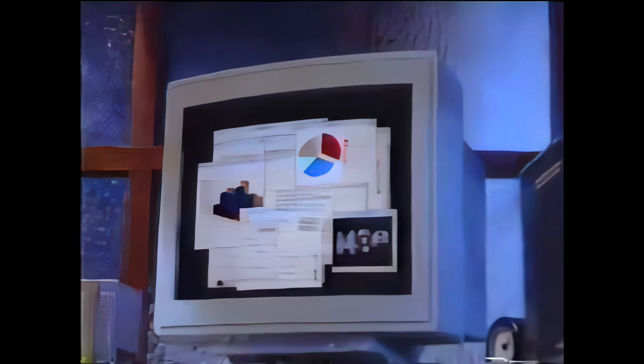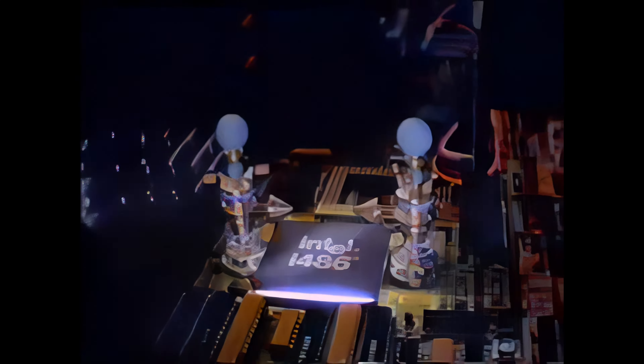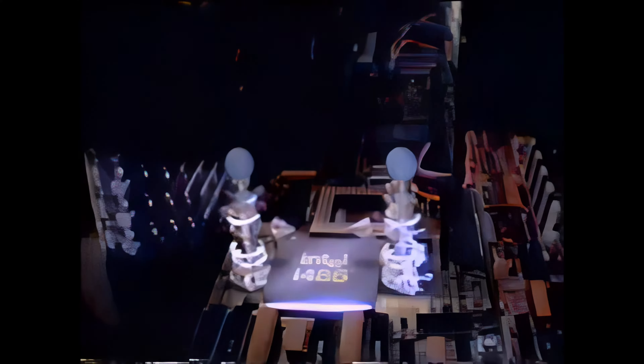Want to run all your software fast? Then look for the Intel Inside symbol on your next computer. It says you've got a real power source on the inside, like the upgradeable Intel 486 microprocessor. Power it up and run your software at light speed.